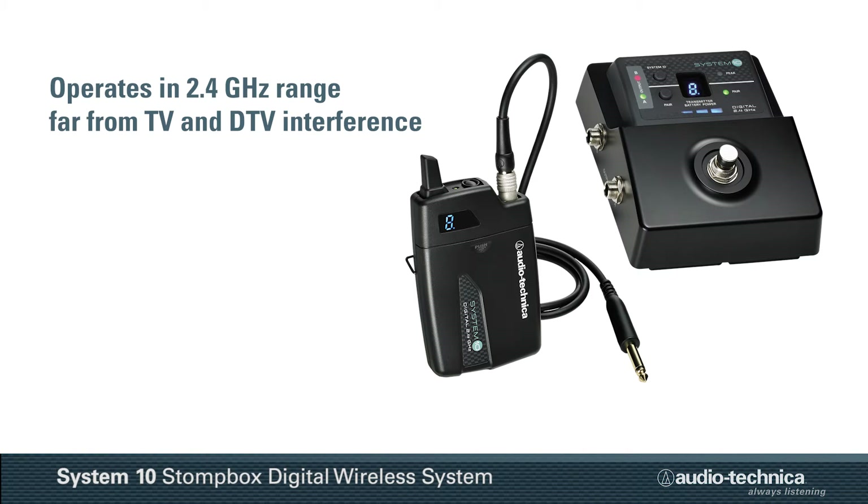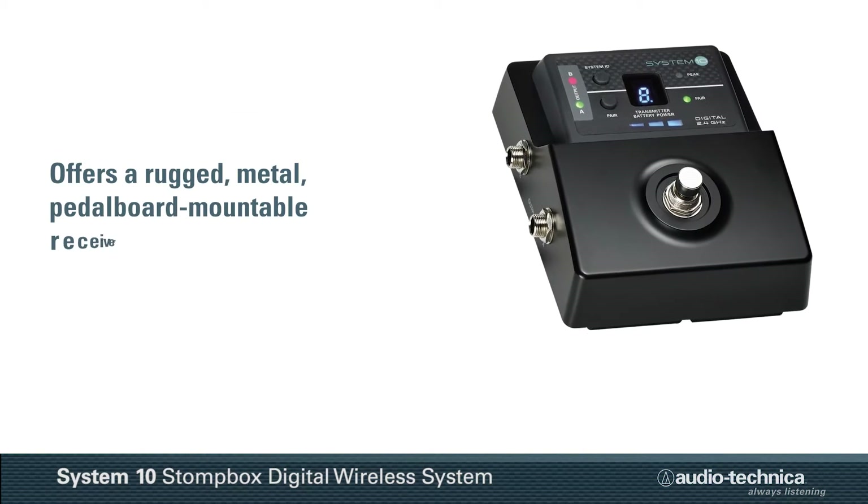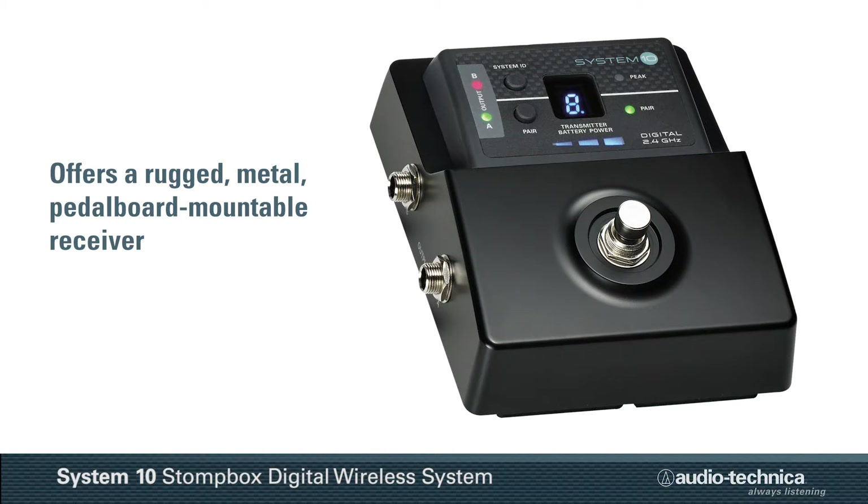far from TV and DTV interference, the System 10 Stompbox offers a rugged, metal, pedalboard-mounted receiver.